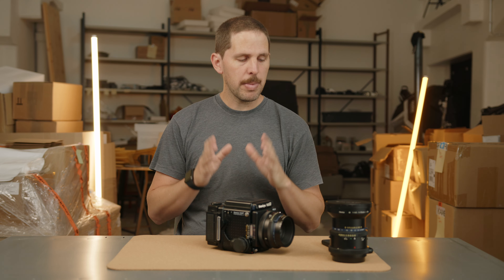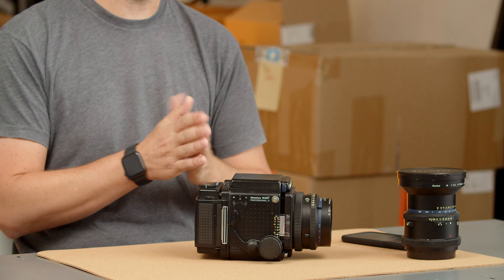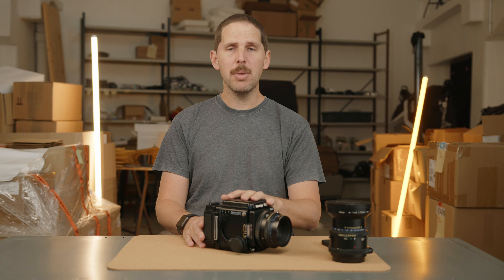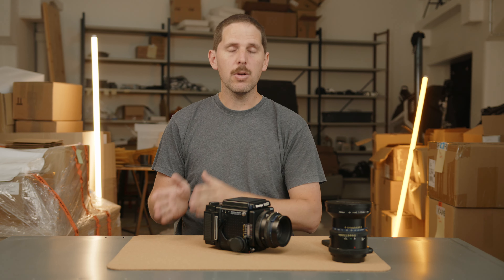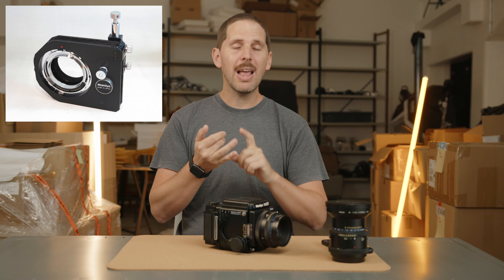This question is all about the Mamiya RZ67 and using tilt or shift. The Mamiya RZ67 has a tilt lens — the 75 millimeter tilt — and I made a whole video about it, I'll link it up here. That lens is the only one that can do tilt on its own attached to the body. There's no other lens that can do tilt-shift unless you use an adapter, which you would buy from Mamiya, that lets you use tilt and shift with all lenses.